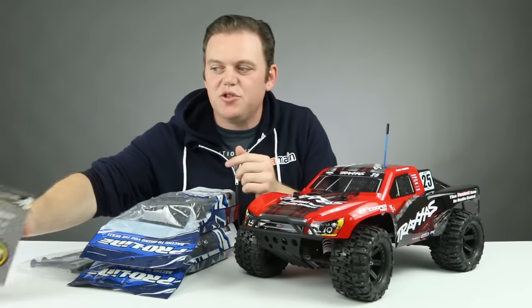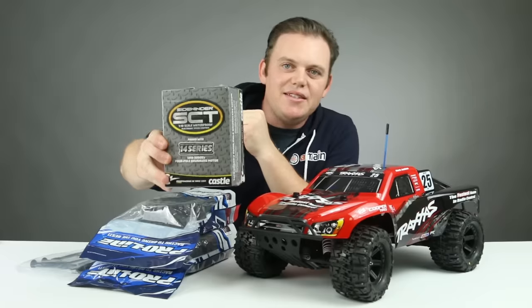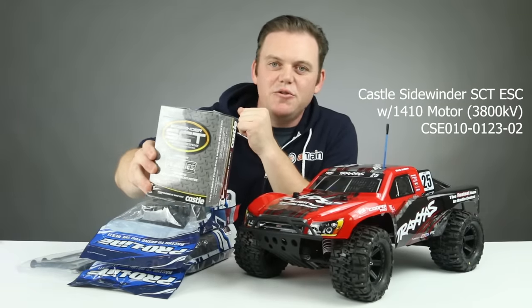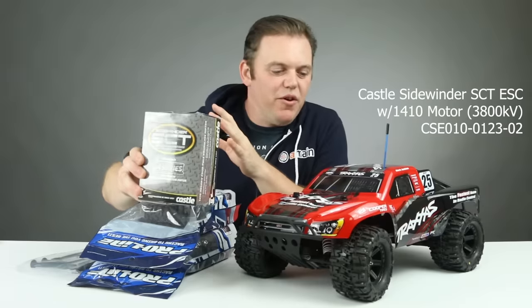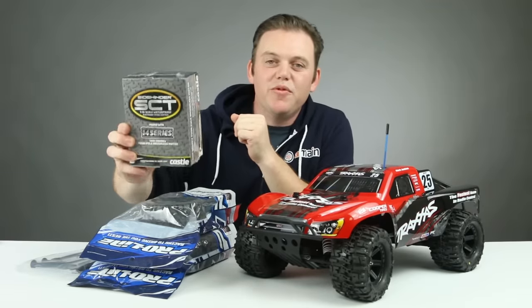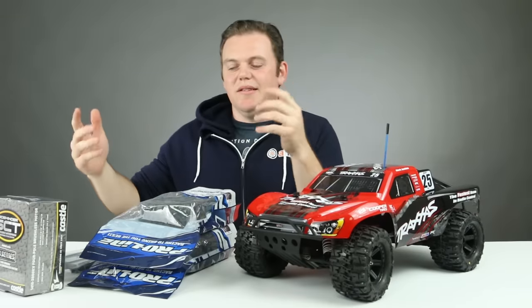Lastly, what we're going to do to this truck is add a Castle Sidewinder SCT ESC and 1410 motor combo. It's the 3,800 kV motor — perfect for two-cell on this rig, and it's waterproof as well. So those are our parts. Let's get building.